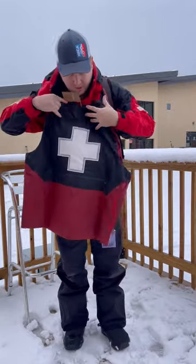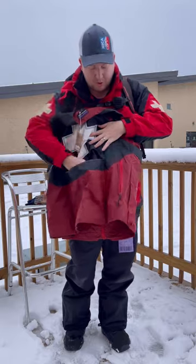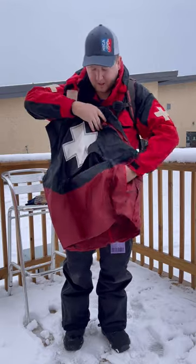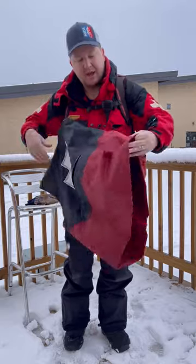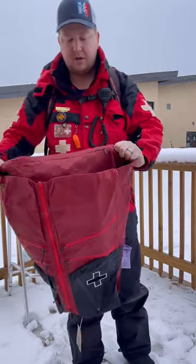On the back side, there is a pocket which can be accessed from the top or the side — a big pocket going all the way across the back. And then on the bottom, there is a separate pocket on the inside.